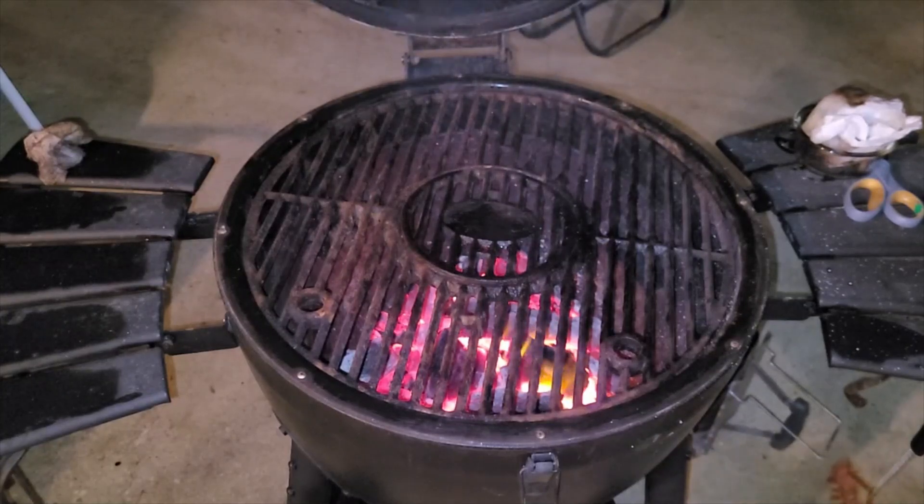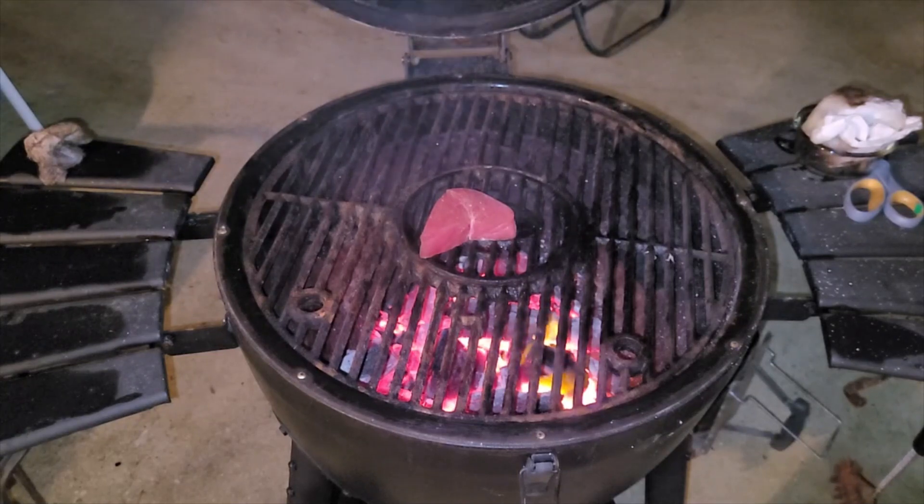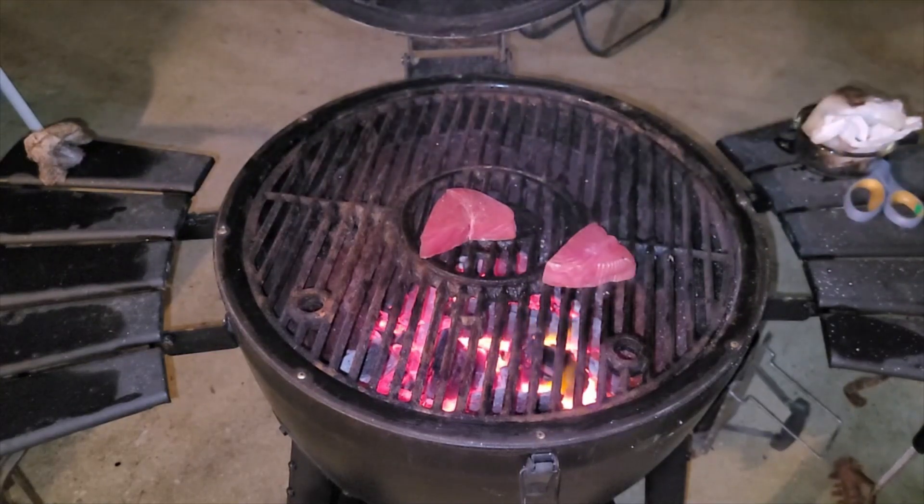We've got the grill hot. We're going to cook the tuna steaks first, and after we pull them off we'll go ahead with our steaks for the supper we're preparing tonight. We're going to go about a minute and a half on each side — that's it.